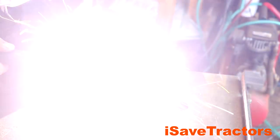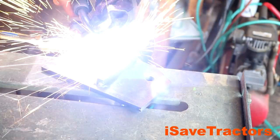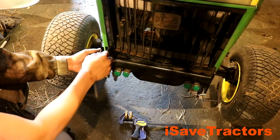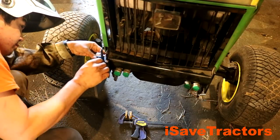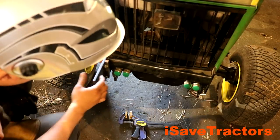Here I'm tacking in place a piece of half inch hot rolled square. This piece of steel is what's going to keep the mounting bracket against the frame of the tractor and prevent it from rotating. Here I am just test fitting it to make sure it is square with the tractor frame.